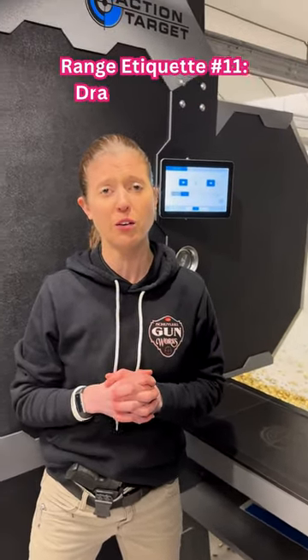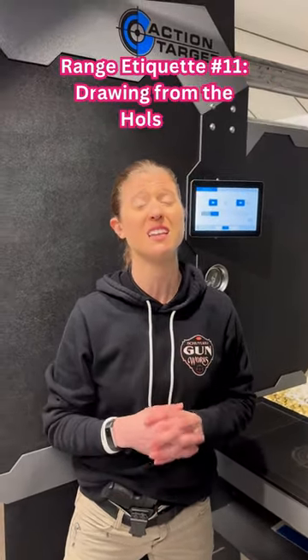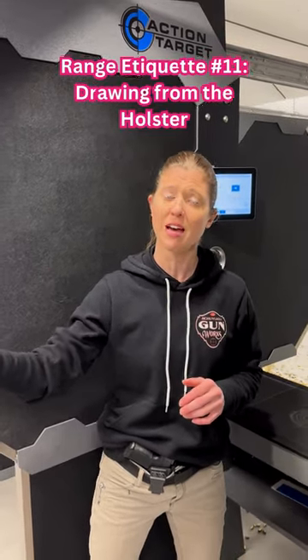Some ranges will allow you to practice drawing from the holster and some won't. You should definitely ask the range staff before you attempt to do so. And if they do allow it, there's a pretty good chance that they're only going to allow appendix draw or on the hip — probably no cross draw and probably no ankle holsters.